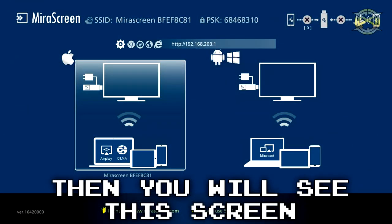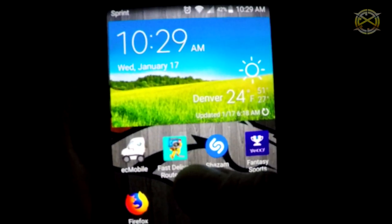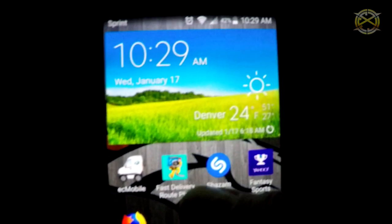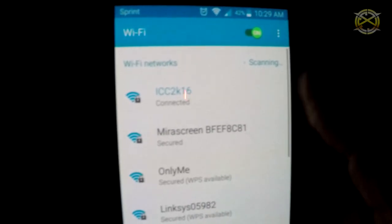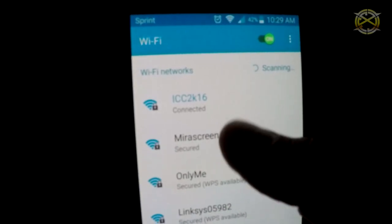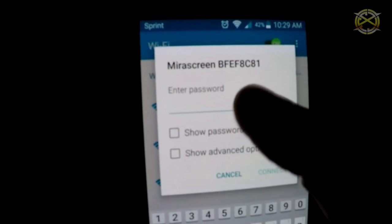If you plugged it into your TV, turn it on now to give power to the Miracast or Anycast device. Take an Android or Apple device and go to your Wi-Fi settings. Look for Anycast or Miracast listed and connect to it. If you don't see it, just refresh and wait a moment — it will appear.